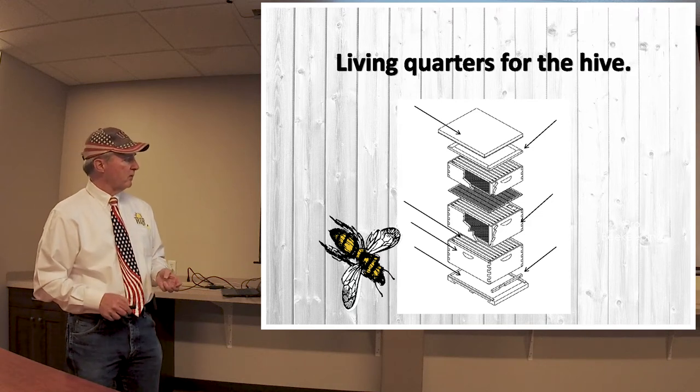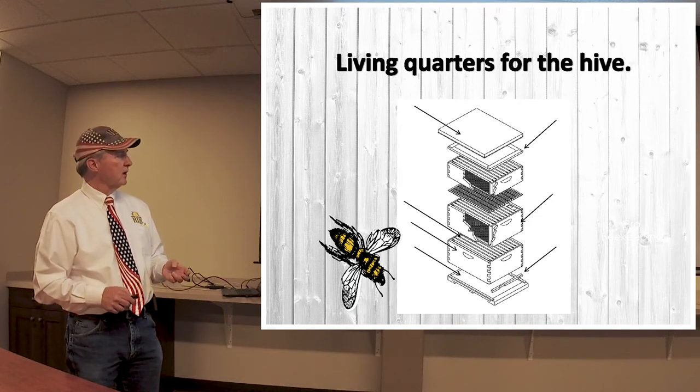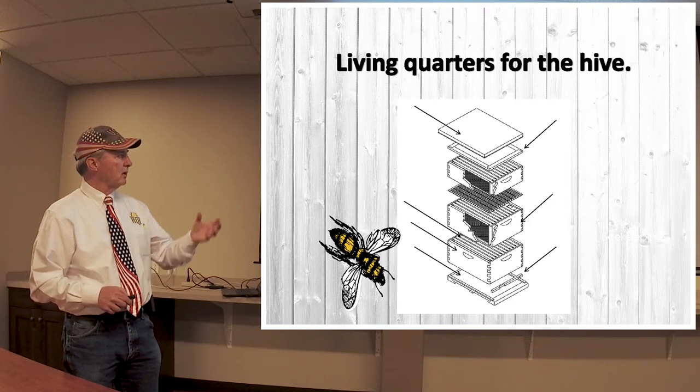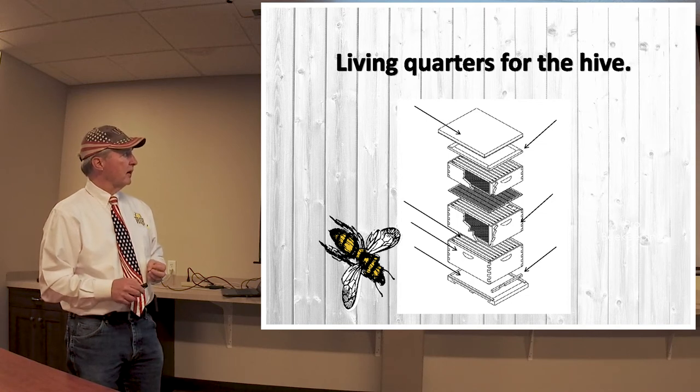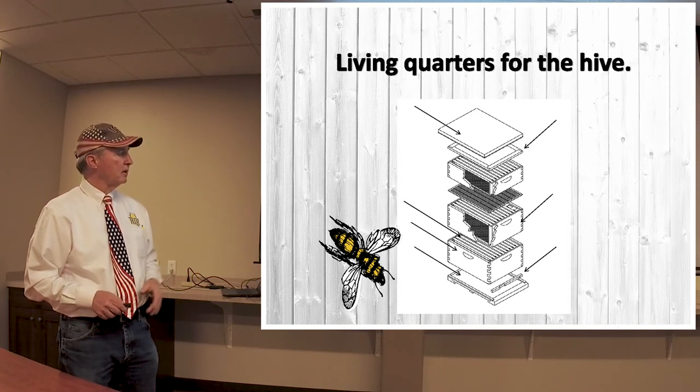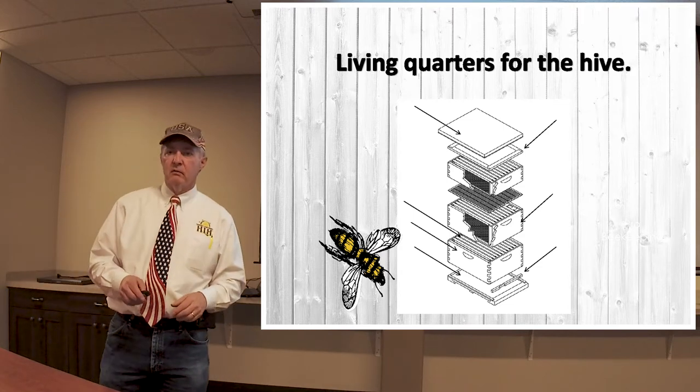On top of the top box — no matter whether it's one box or multiple as you build up — there's what we call an inner cover. This inner cover has a small hole in it to allow bees to come in and out if you want to use a top entrance and exit. Then you have a cover that goes on top of everything. We'll show you some more of these in actual photographs.